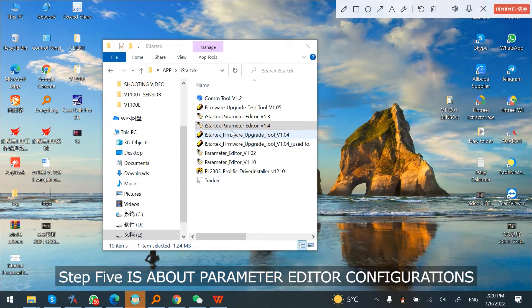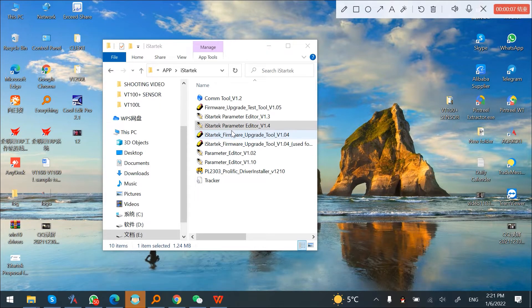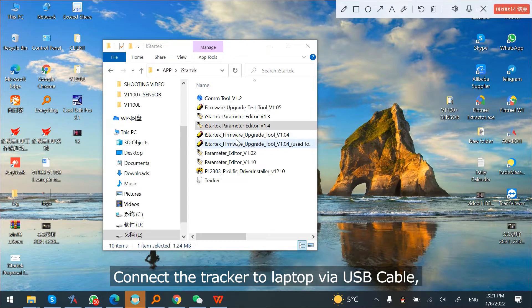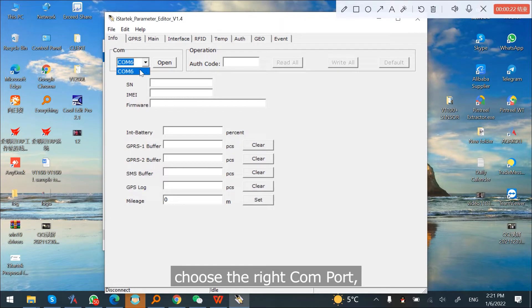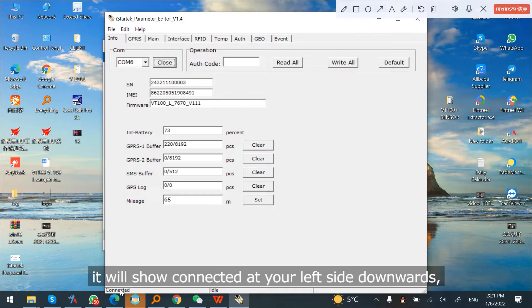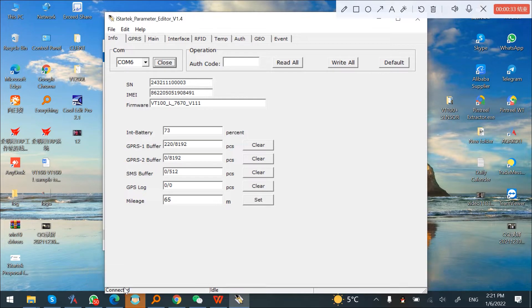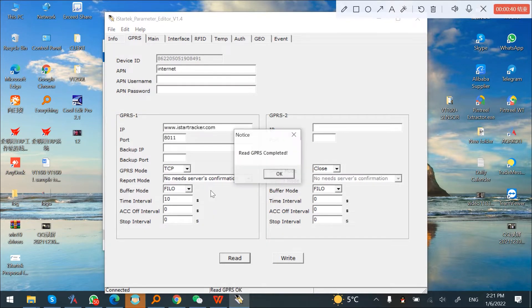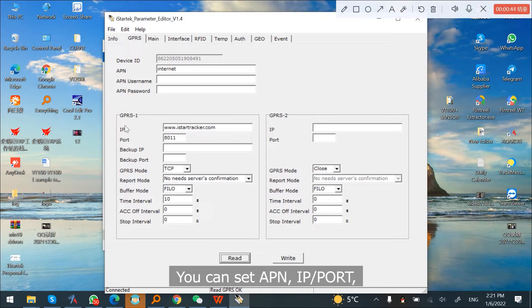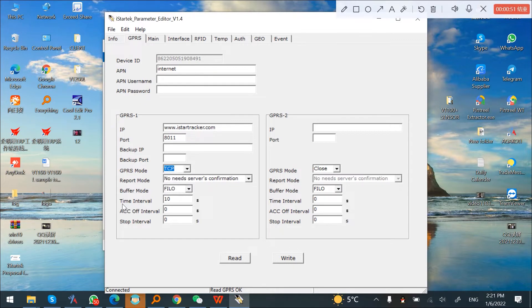Step 5 is about parameter editor configurations. After you do the connections, connect the tracker to your laptop via USB cable. Open parameter editor. Choose the right COM port and click Open. It will show connected at the bottom left. Click GPRS, then click Read. You can set APN, IP, and port. Enable GPRS mode as TCP and set the time interval, then click Write.